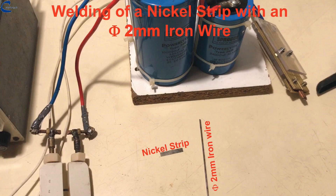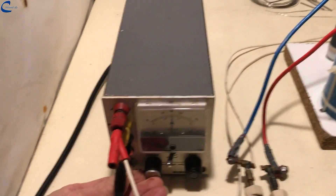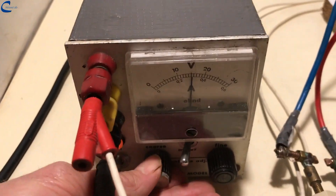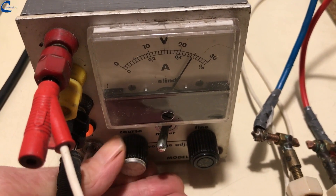Welding of a 2 mm iron wire with a strip of nickel. The voltage is increased to 27 volts.